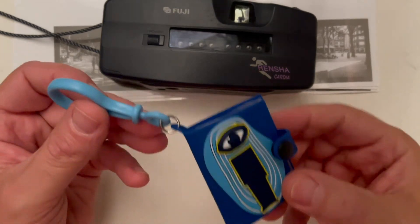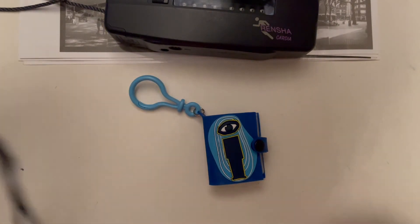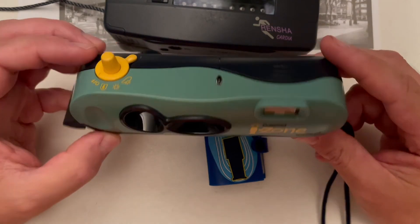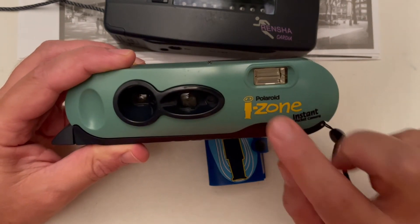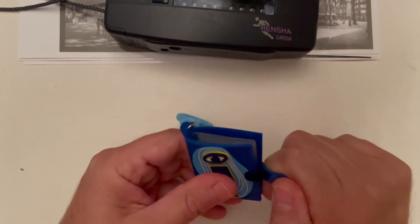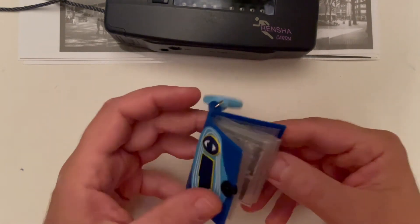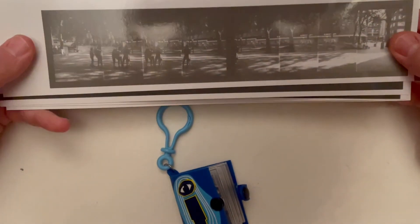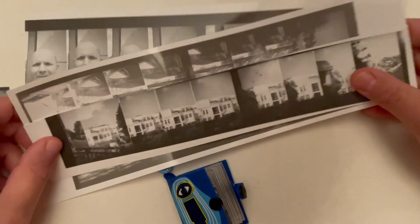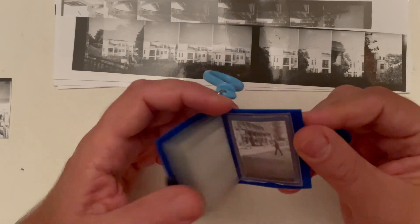If you're asking where to find one, this key chain is from the Polaroid iZone. Those Polaroid iZone cameras you can't really use anymore, but most of the time you can get them really cheap, almost for nothing. They come with this little thing, and it's really nice to use as a gift — you make the strip, cut it, and it's a really nice present to give somebody.